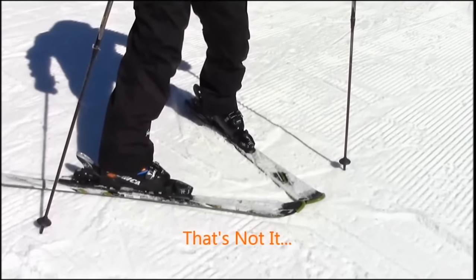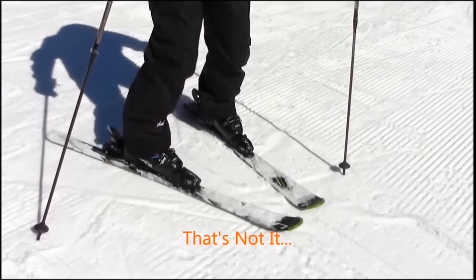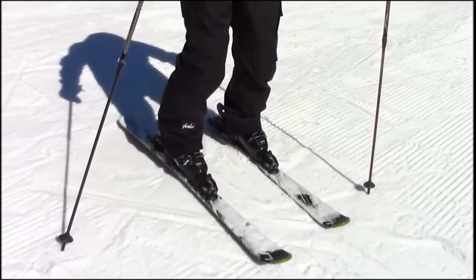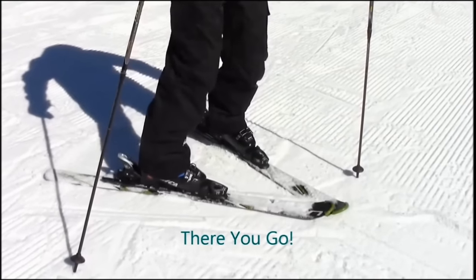If you see the feet coming out with the tip of the ski staying in place, that's a push — and that's a fundamentally different movement, not what we are trying to accomplish. Again, from the center, an isolation of the leg moving the ski back and forth from the middle.